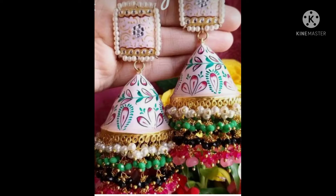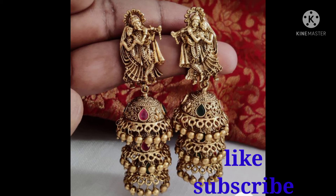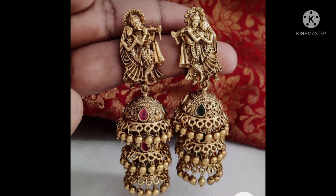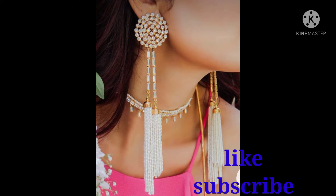We can also use the new design. If you are using this new airing design, you can use the new airing design. This is a new detail collection for 2021.